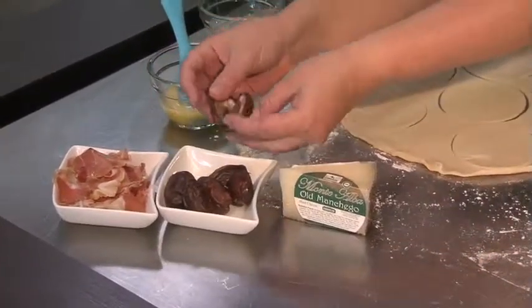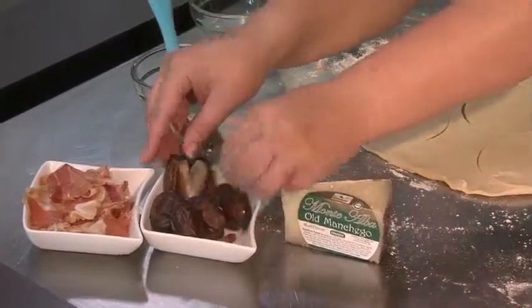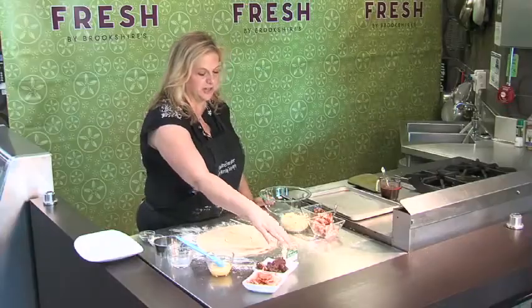These are the medjool dates and they do have a big seed in them, so you'll just want to cut that open and pull it out before you chop them up. And manchego cheese, which is Spain's answer for Parmigiano-Reggiano.